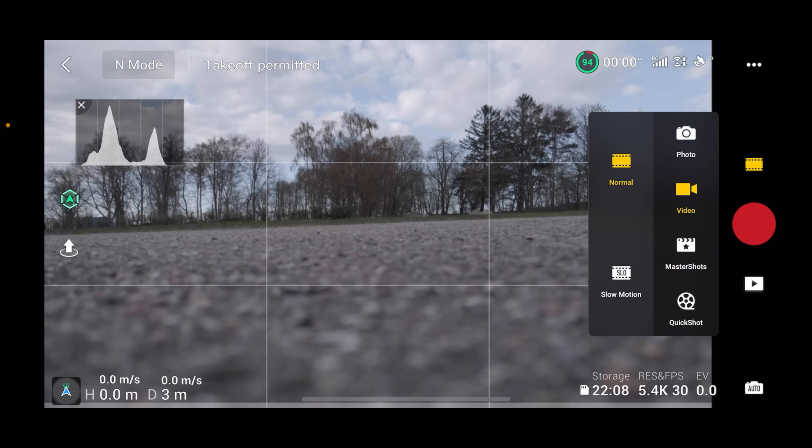That's pretty annoying — I need to re-pair every time I switch between the smart controller and the drone. So let's just make sure everything is set the way we want it. We're going to record this in D-Log M so we get as much detail as possible recorded in the footage.